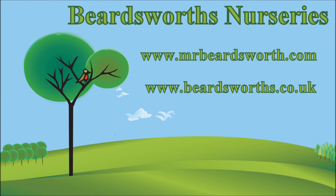I've been Matthew from Beardsworth Nurseries and I hope you've enjoyed this video. If you've got any questions, leave a comment on the blog at MrBeardsworth.com and I'll get back to you. Thank you very much.